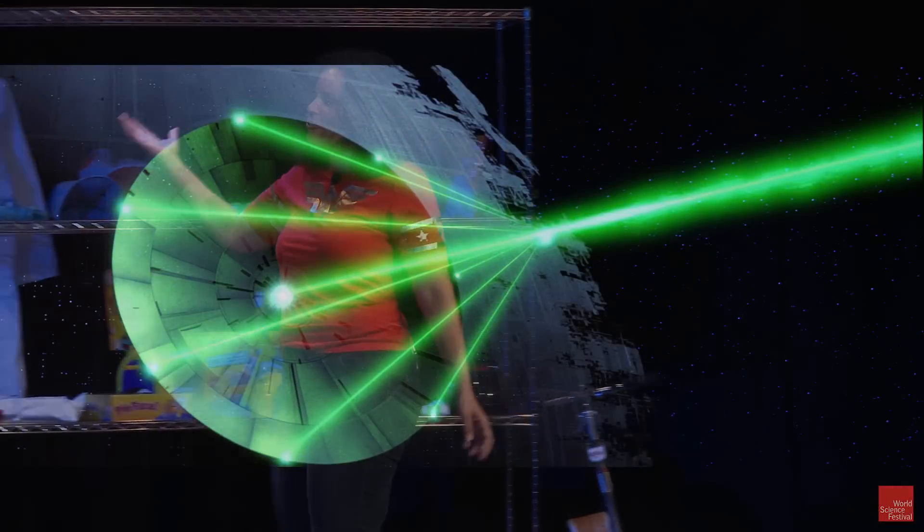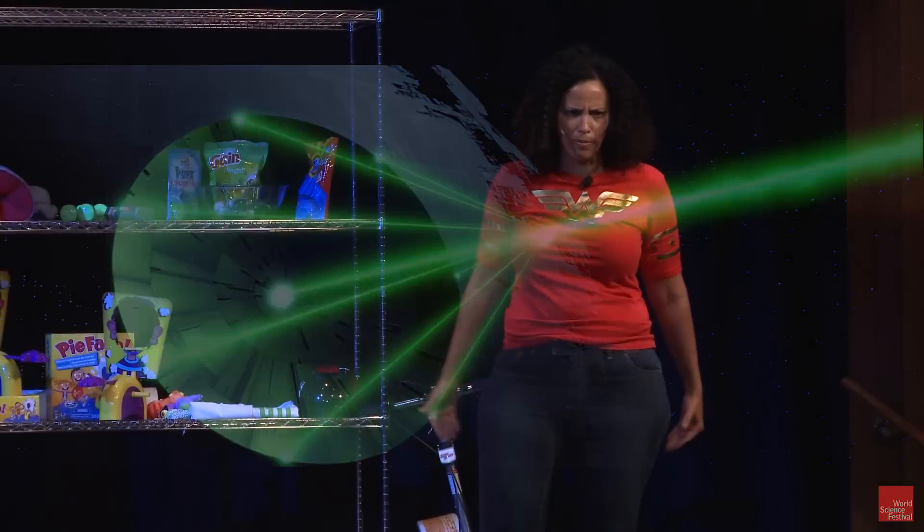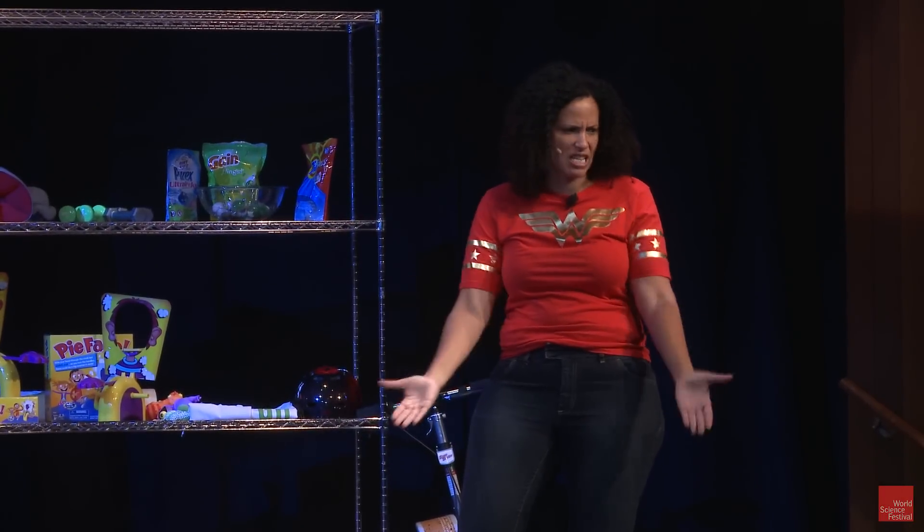We have the Death Star. How does the Death Star work? It supposedly is a laser-based weapon. It has eight laser beams and they're all gonna converge at a point and make one big super laser beam.